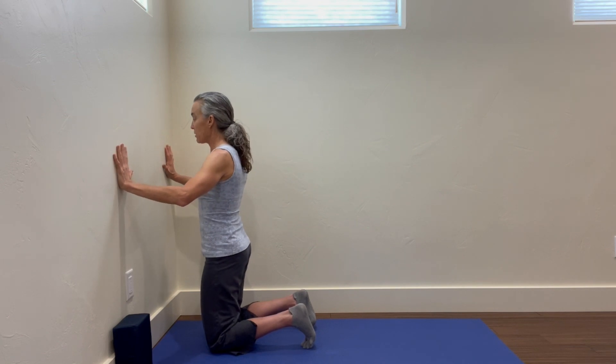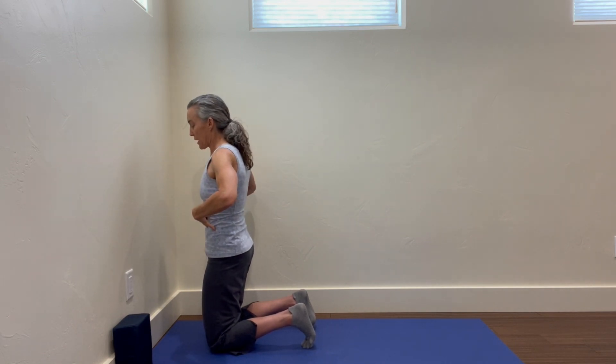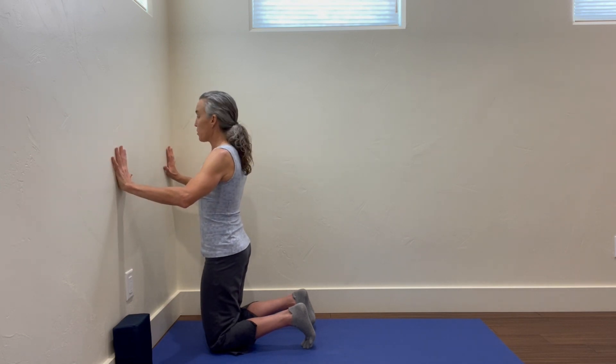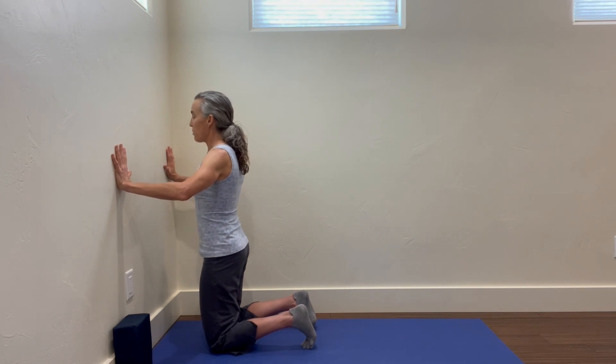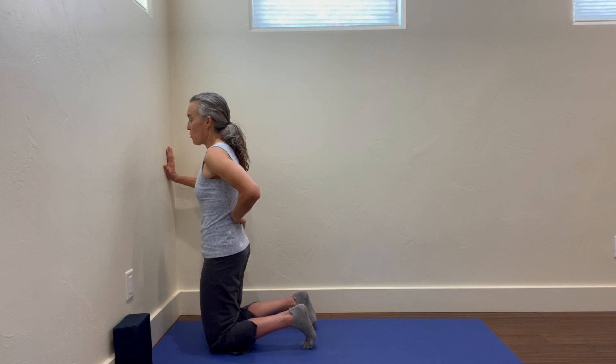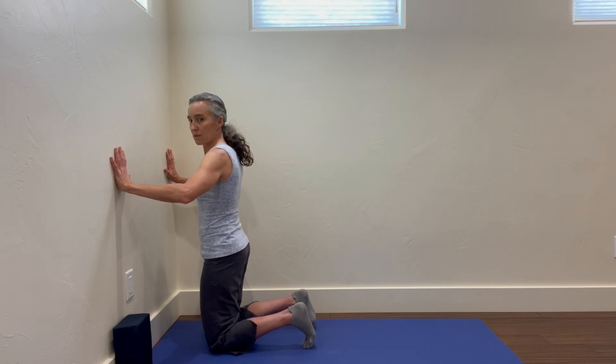So I have to resist that by pulling my shoulder blades down and together and engaging through my core. I'm going to push into my toes, not let it push me into the wall, pull my shoulder blades down and together, feel my whole core engage, hold for a second or two, and then release.